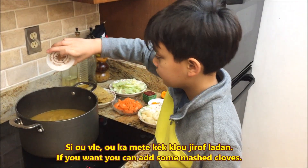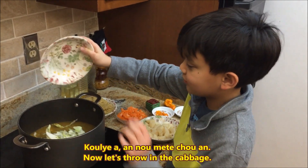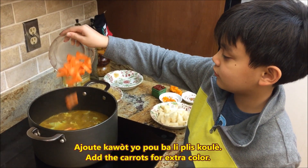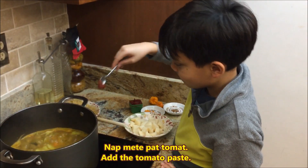If you want, you can add some olive oil. You can also add tomatoes. Make sure you follow my directions, or otherwise it turns out terrible.